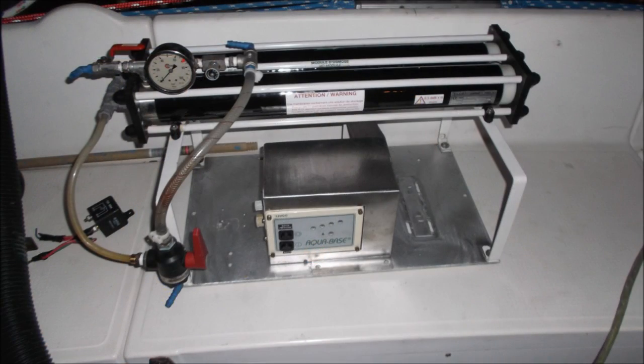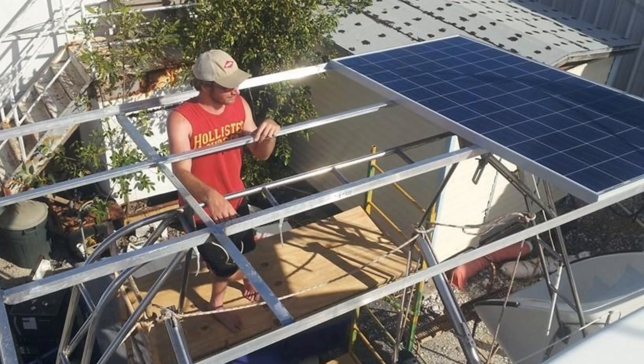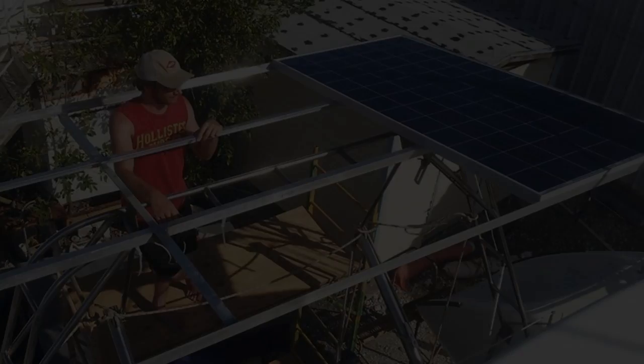Next time, we'll overhaul a watermaker and do our best to install and wire 840 watts of solar power. But that will have to wait until next time.